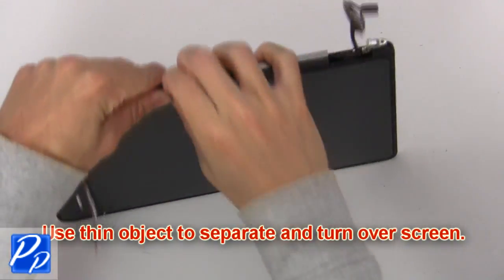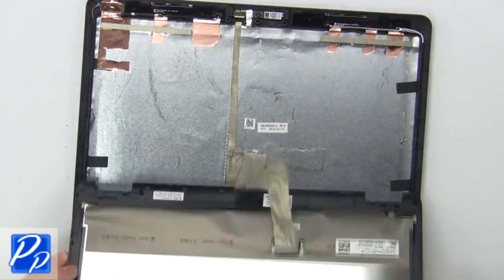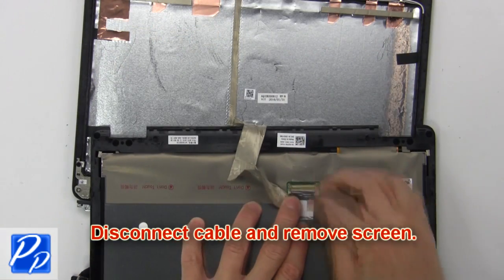Now use a thin object to separate and turn over the screen. Now disconnect the cable and remove the screen.